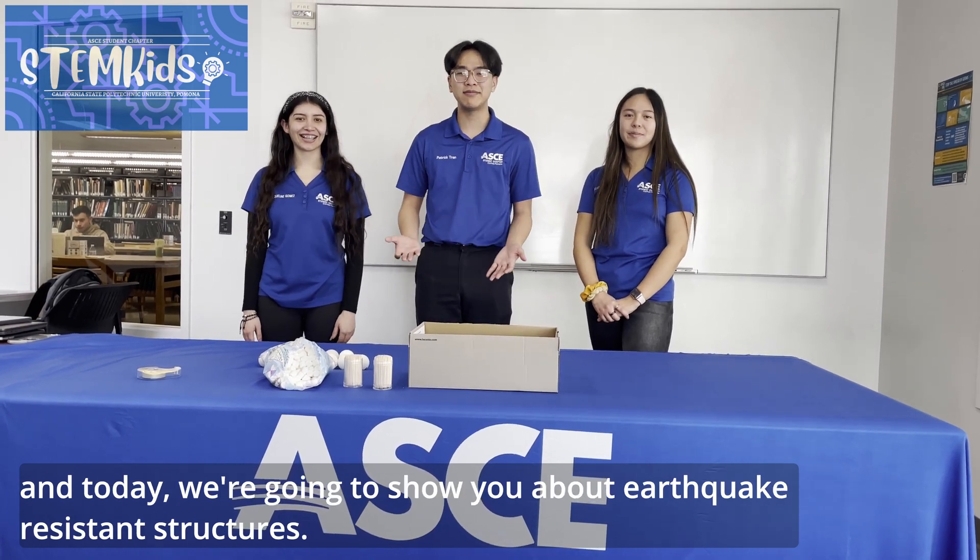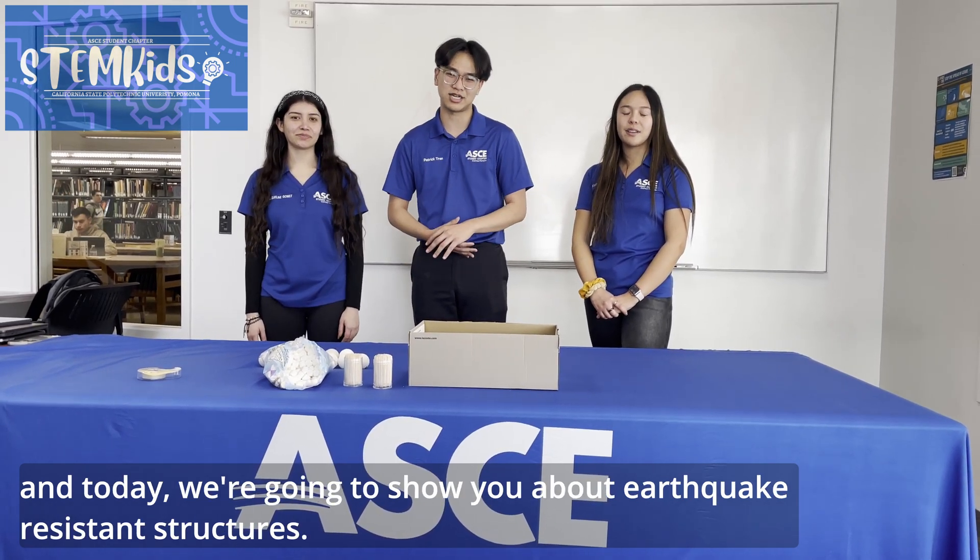Hi everyone! My name is Katherine. My name is Jacqueline. And I'm Patrick, and we're all part of the Cal Poly Pomona American Society of Civil Engineers. Today we're going to show you about earthquake-resistant structures.